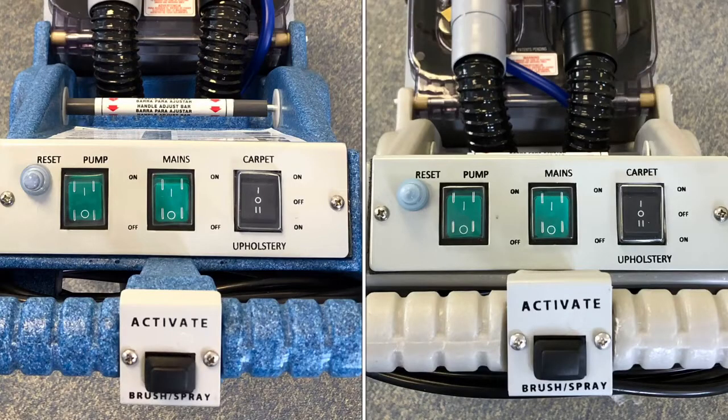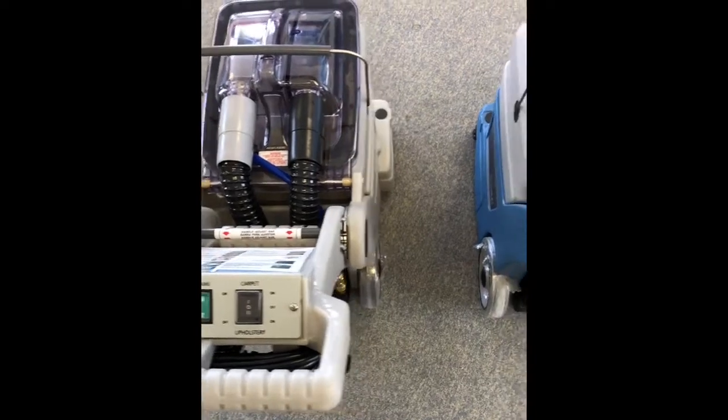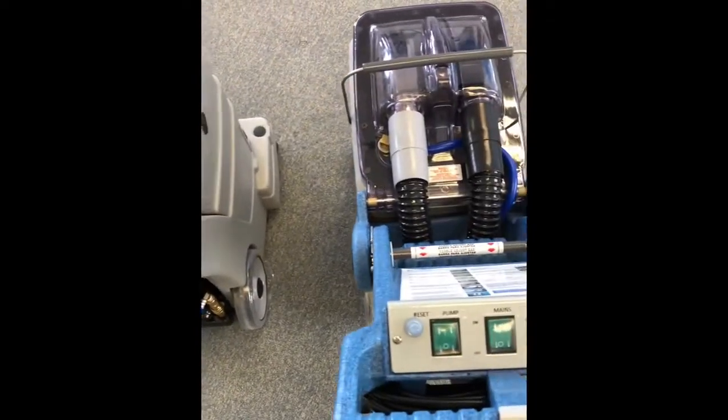The switch panel is on the handle and there are three switches. The two green buttons are marked pump and mains, and the black 2A rocker switch is marked carpet and upholstery. The black rocker switch operates the vacuum motor and dictates where the clean solution will exit the machine — either via the power head at the front for carpet cleaning, or out of the rear when used in conjunction with the hose and upholstery hand tool.